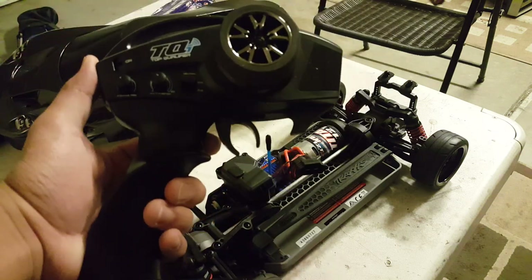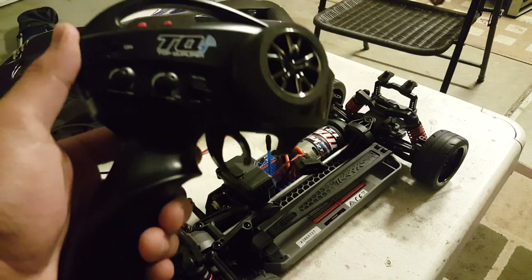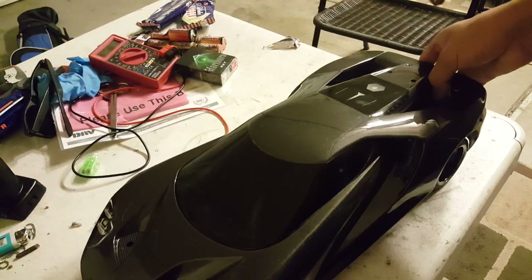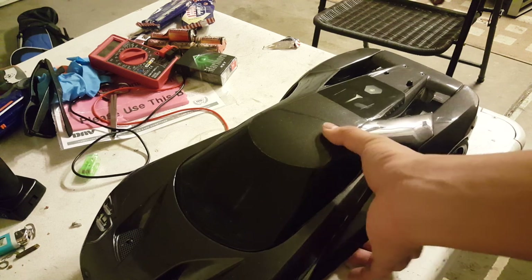It has the obvious steering trim, menu button, and set button — basically the same controller as a base model Traxxas vehicle but slightly more advanced, with phone connectivity via the app. That's the quick overview of the Traxxas Vortec 2.0 Ford GT.